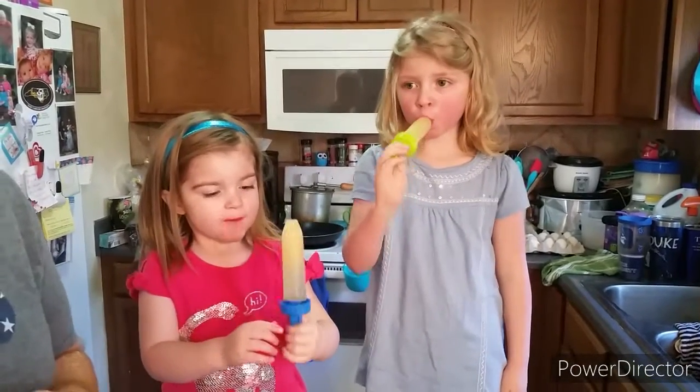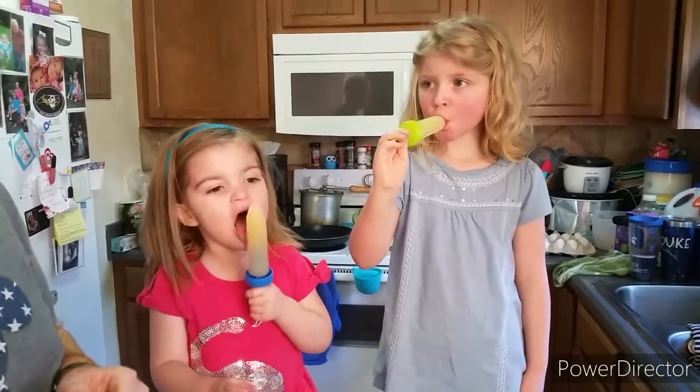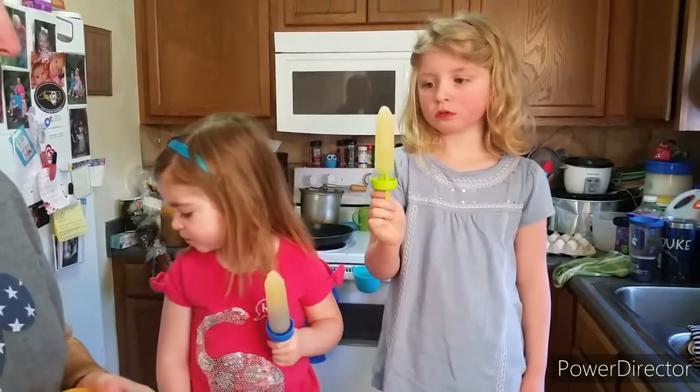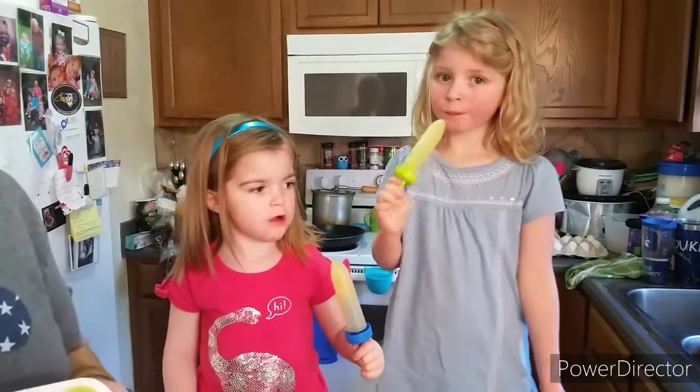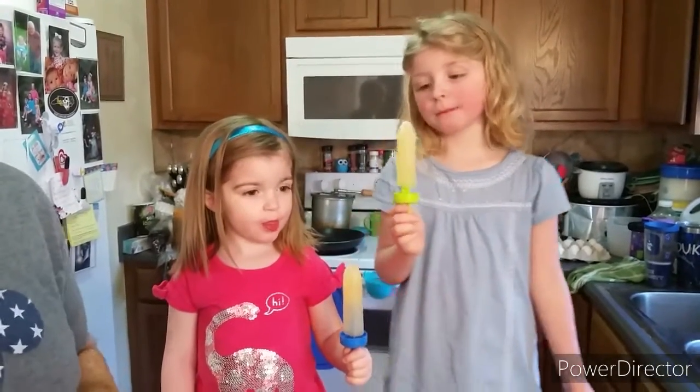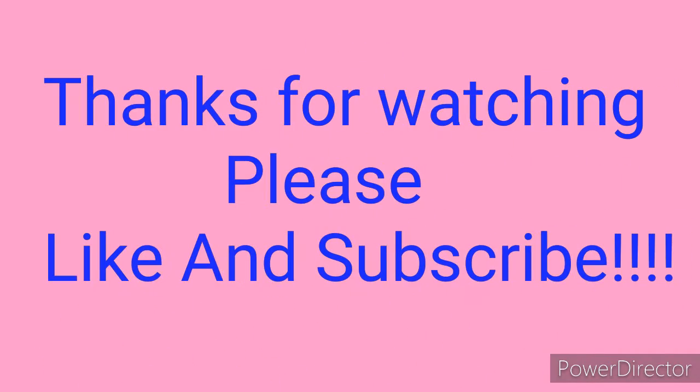Well, that's our result for our homemade ice pops. Hopefully you guys will make this with your kids, or you can make them for your parents — whatever you're making them for. Just make sure you like and subscribe to our videos, and we'll see you next time. Thanks for watching!